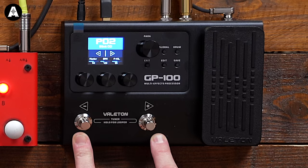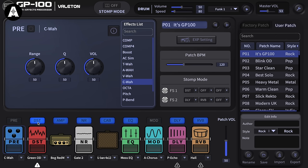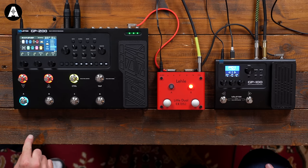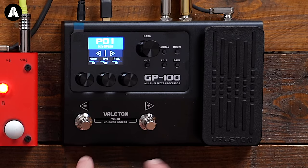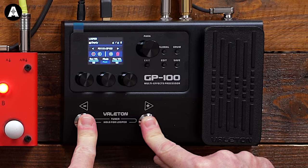The default mode it powers up in is patch mode - up and down through the patches, dead easy. There's another mode called stomp mode or pedal mode, where the buttons instead of going up and down through patches would be assigned to combinations of effects pedals. So you can combine like an overdrive and a delay on one switch. You can hit them instantaneously and get a nice tuner, or hit and hold them both and it will open up a cool 90-second two-button looper.